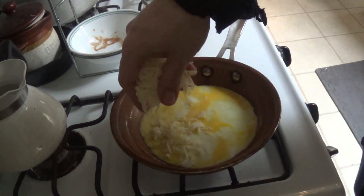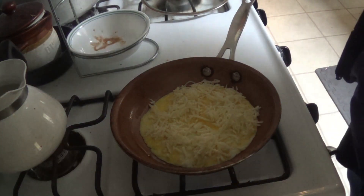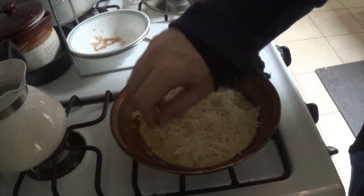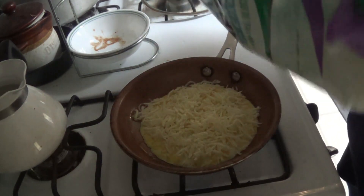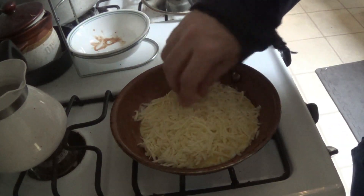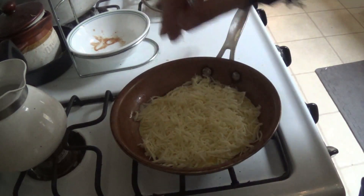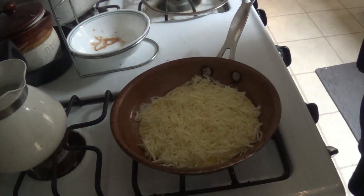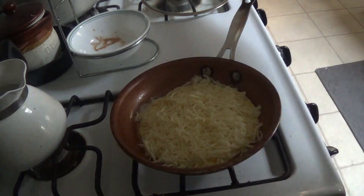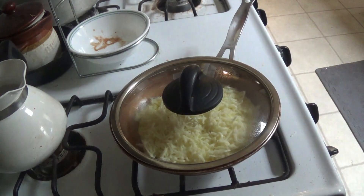And spray it over the top into the entire plate. And we put this back over and wait for that to warm up.